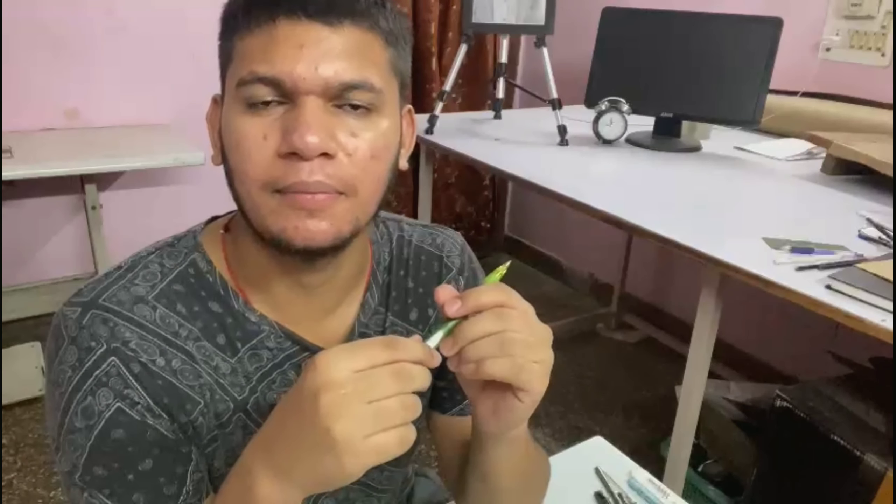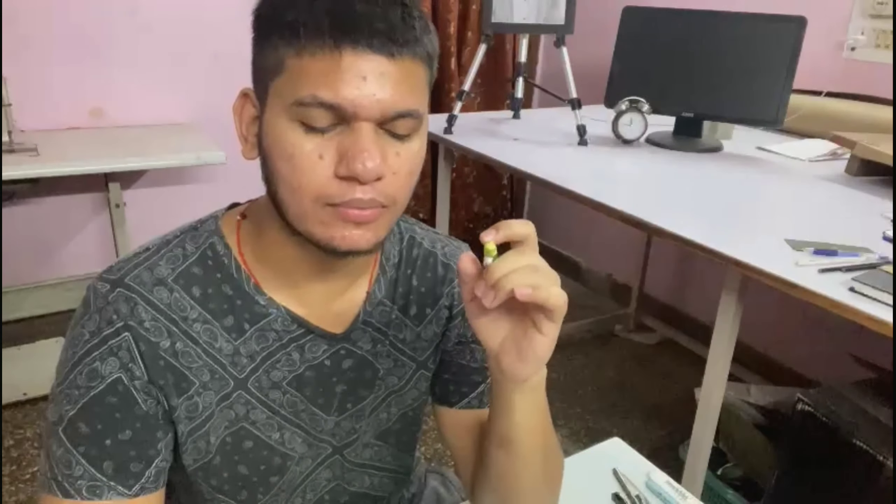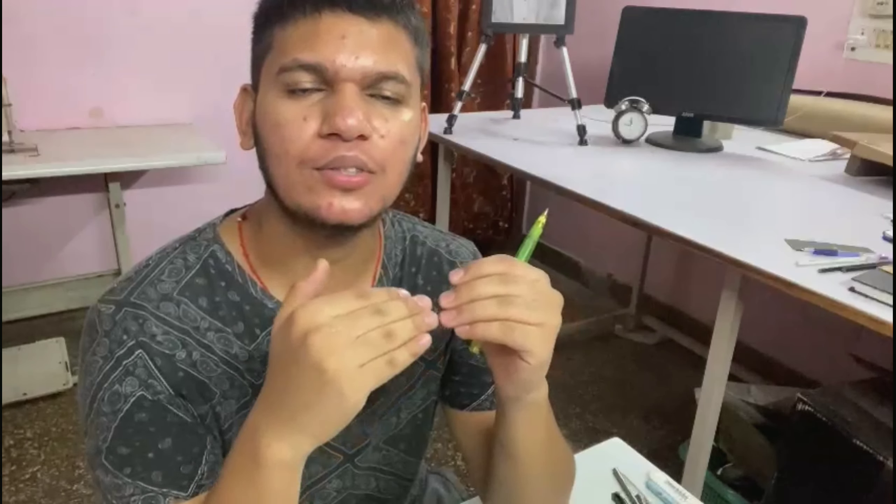Hey guys, thank you so much for joining me today. I am Raul Rawat and I am a sketch artist. Today's video is very interesting because I want to share my hack. If you can't do smooth shading, this can be a lot of work, and I've used this hack for a long time. I hope it helps you too.